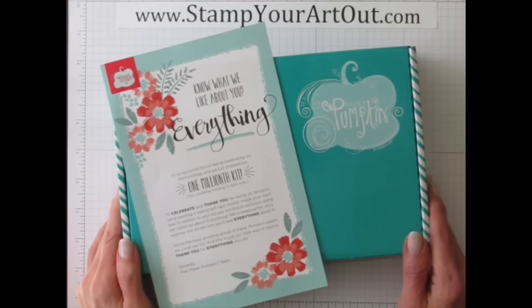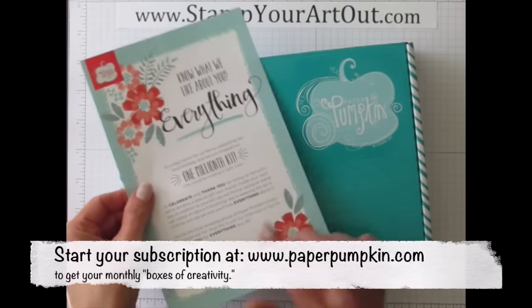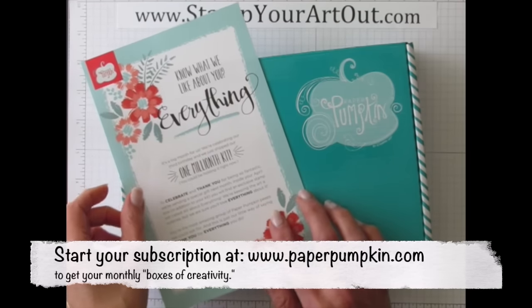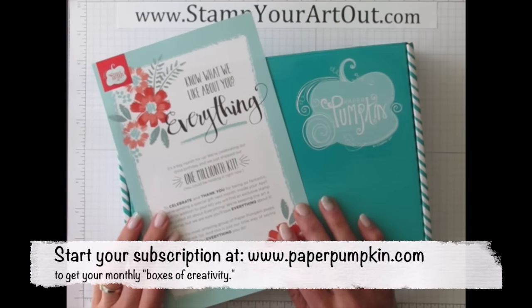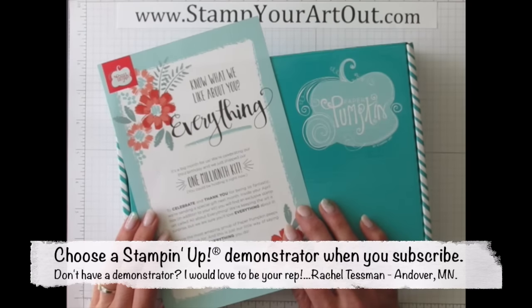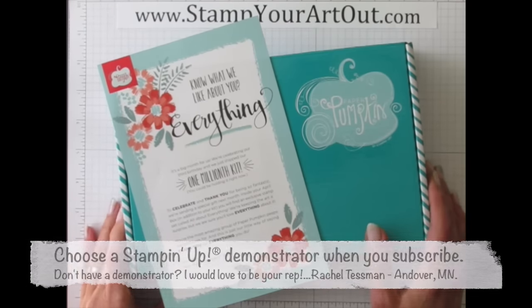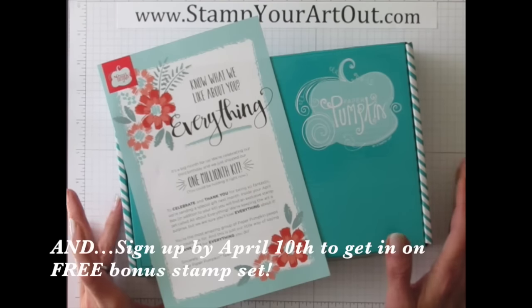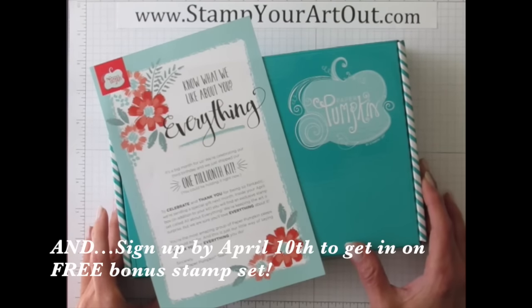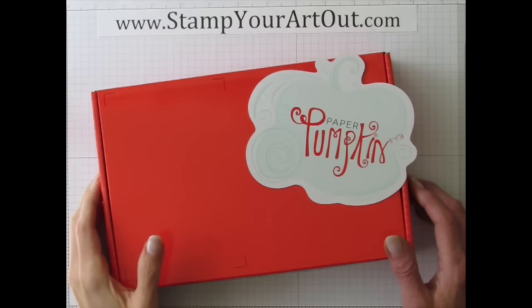You'll want to get in on the fun because next month in April we will receive an extra bonus stamp set. So if you are not a subscriber yet, or you went inactive and postponed your subscription, start it back up because April's a great time — you're going to get that extra stamp set.